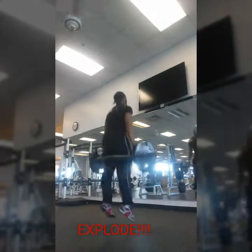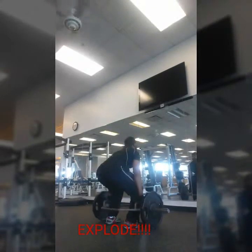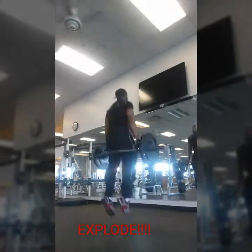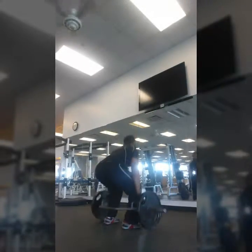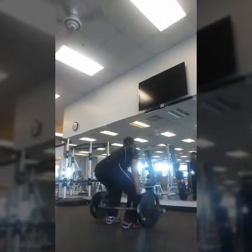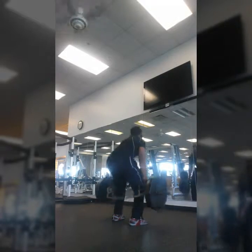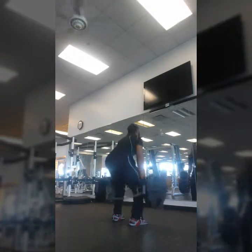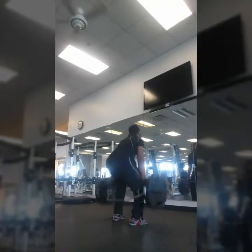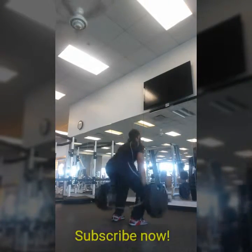Here we go with the hex bar — explode baby, that's where it's at. This is a total body taxing exercise right here. I did a set of 12 to start, then put on 225 again and ripped out 10 reps. Even with this one, it's my grip strength that gets me more than overall fatigue. Anyway, thanks for watching.